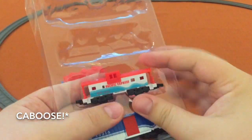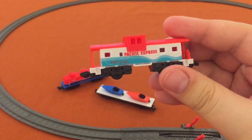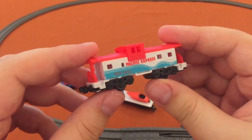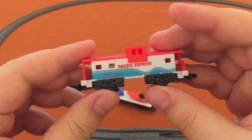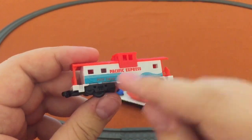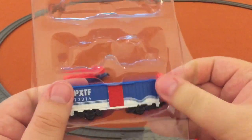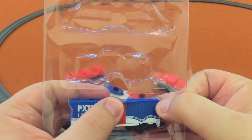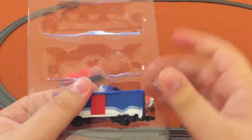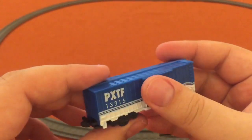Here's the locomotive — I love the blue one here. Really fun, a summer kind of ocean theme. Pacific Express — could be a Pacific Express X. This is just a great color scheme for this boxcar, and the wavy paint, I like that. That's very, very fun.